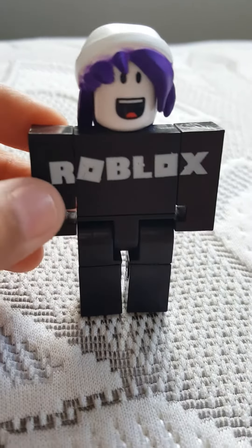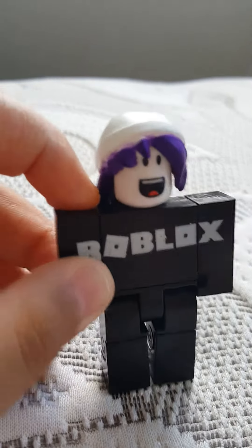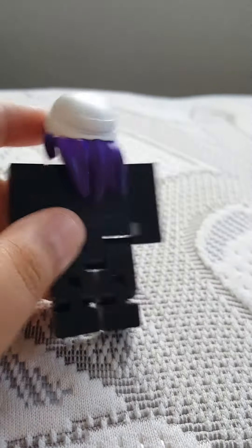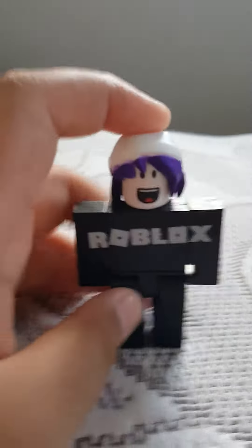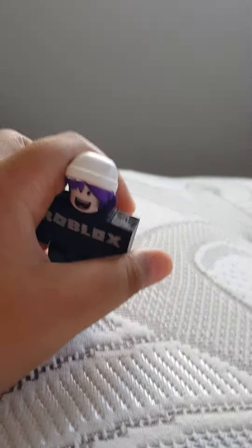So what I did is I took off the girl's hair, then I took off the guest hat and replaced it. This is probably gonna be short — anyway, this is just showing my Roblox character. See you in the next video, bye.